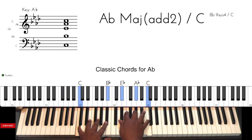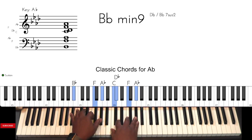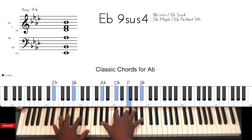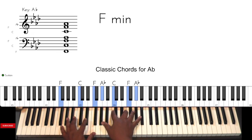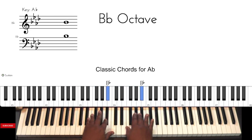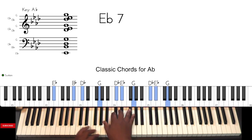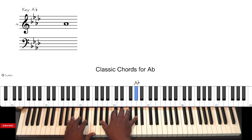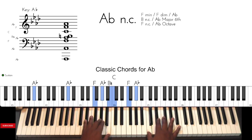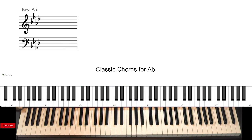Here are some classic chords. All right, see you again.